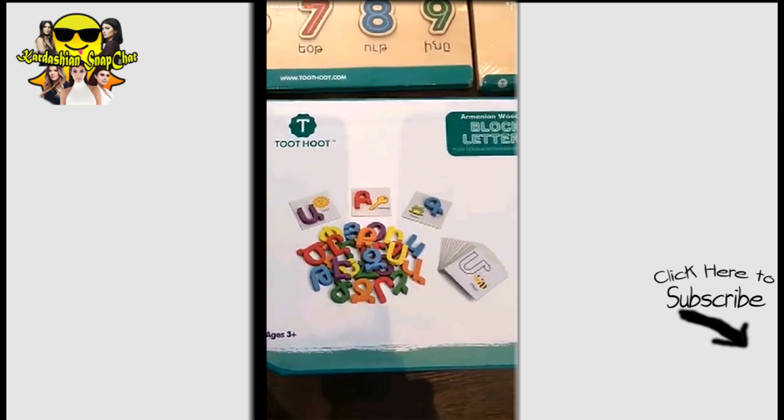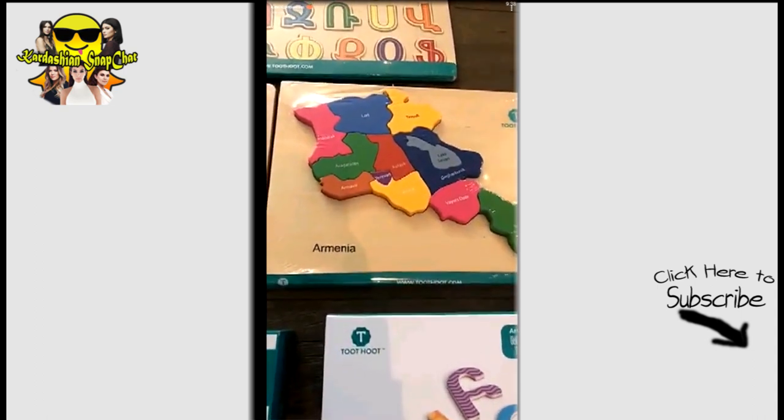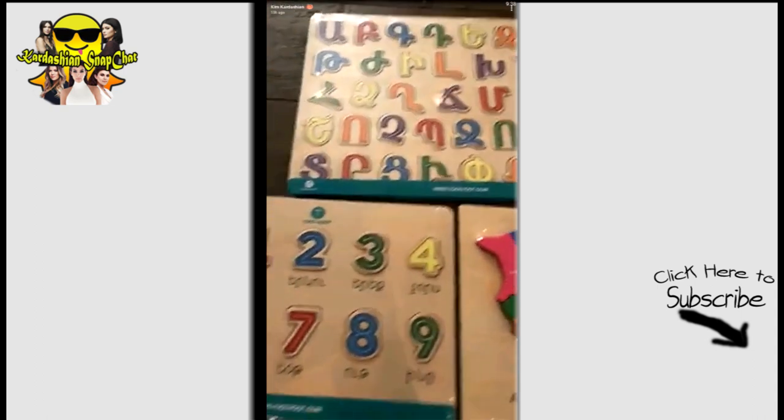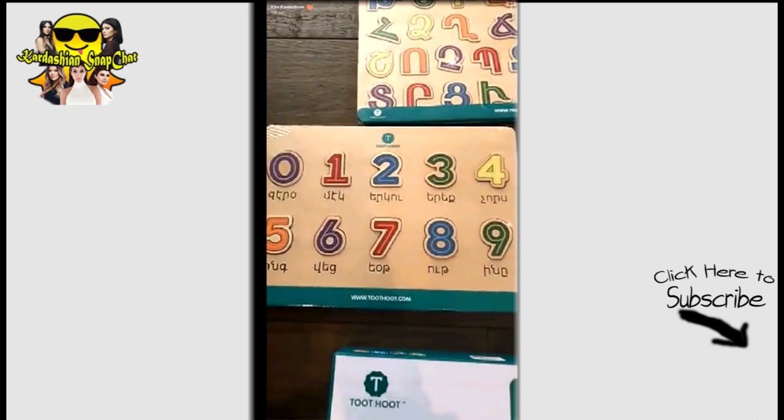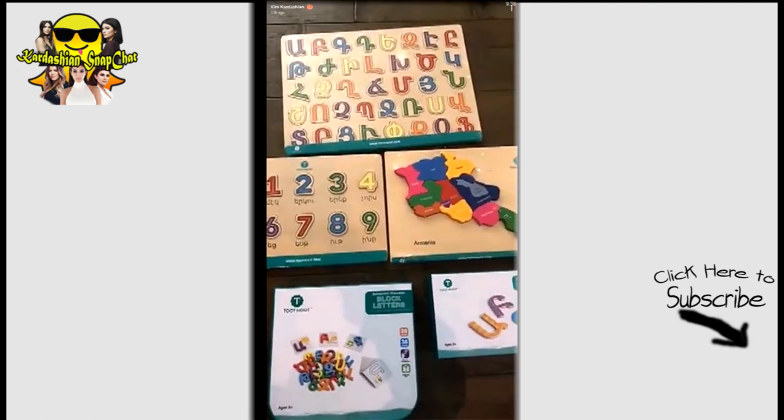Look at these educational games all in Armenian — I'm so excited! The map puzzle of Armenia, the alphabet, letters, numbers. I'm so excited for the kids to know more Armenian.